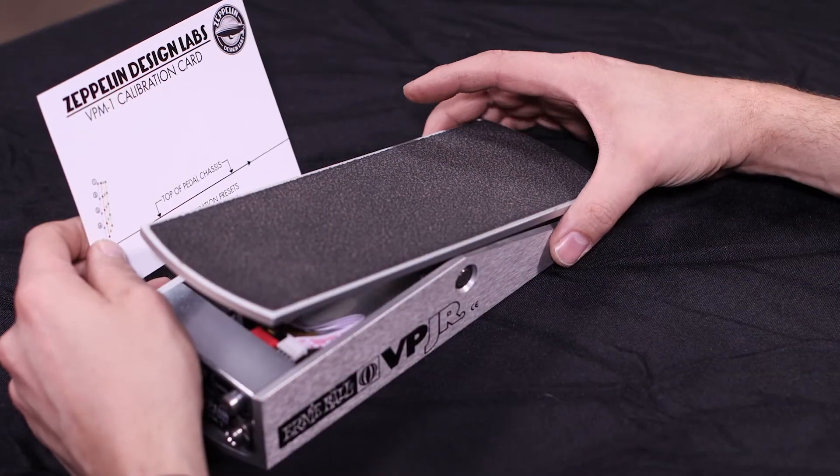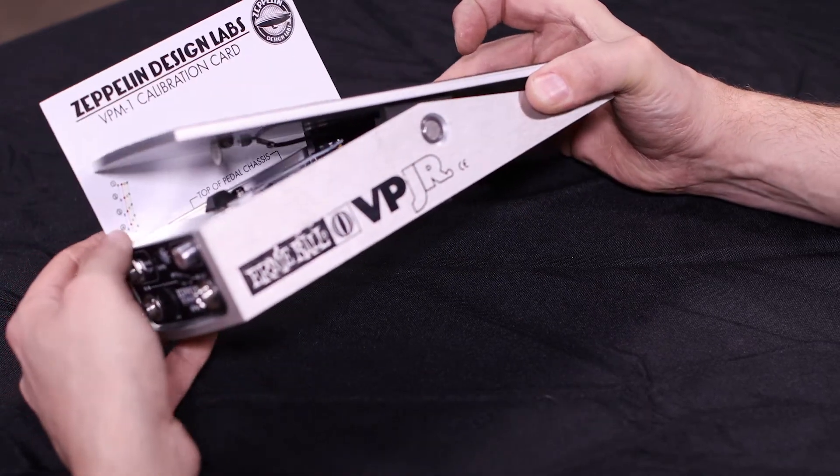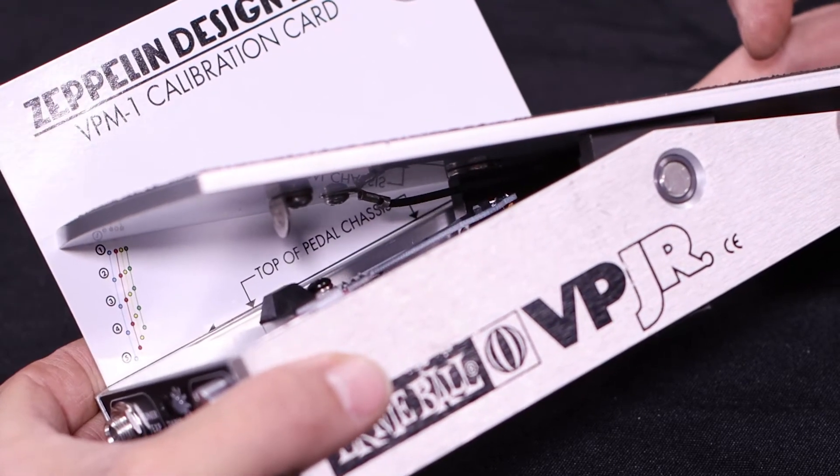With the pedal on its side and the treadle in your chosen minimum volume position, slide the calibration card under the VP Junior with the black line on the card lined up with the top of the chassis.